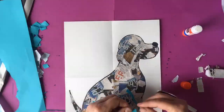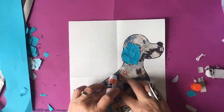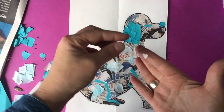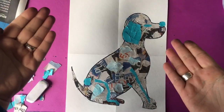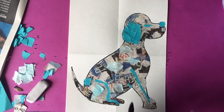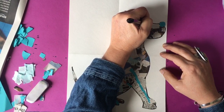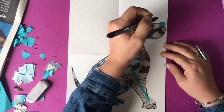Remember: do not use scissors for this project. I want you to tear the paper because it gives it a really cool texture with the outer edge being all different and irregular. You can see I've got all my paper down — I got some turquoise that outlines the ear, I made the eye out of turquoise, and the nose out of turquoise. I also used turquoise to outline the back leg so you could see it.